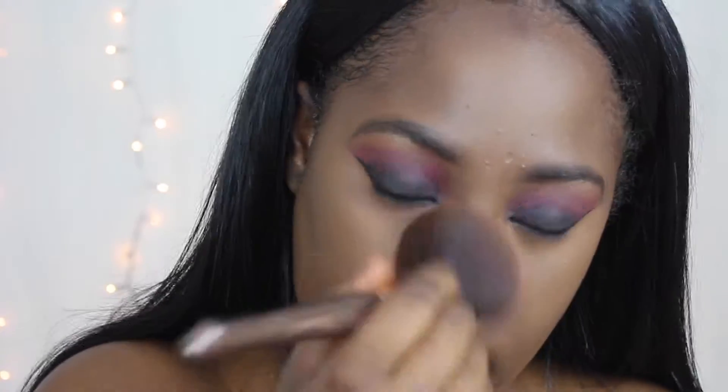Now I'm just brushing off that excess powder with this e.l.f. brush. Then I'm going to set my face using the MAC Mineralize Skin Finish in the color Dark Deep.